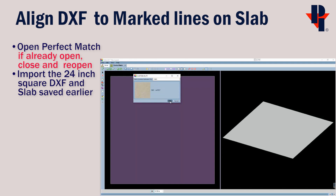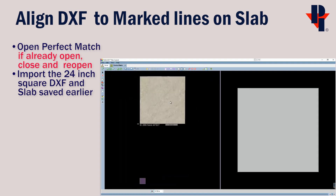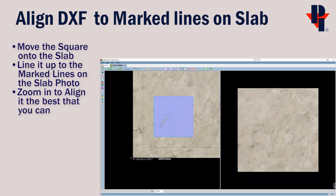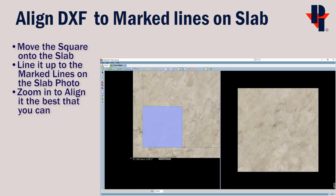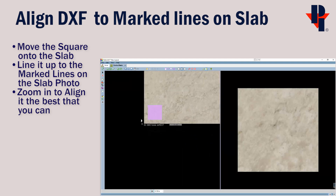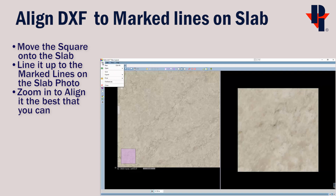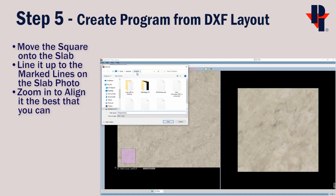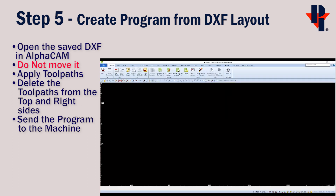Then choose File > Open Slab by ID. This allows you to type in the slab ID number that we saved. With both our square and slab in Perfect Match, move the square onto the slab as you would in any other Perfect Match program. Take your time, zoom in, and align it as well as you can. When you feel you have the square lined up to the marks, go to File and Export. Save it where you can find it because we'll use this layout for the next step.